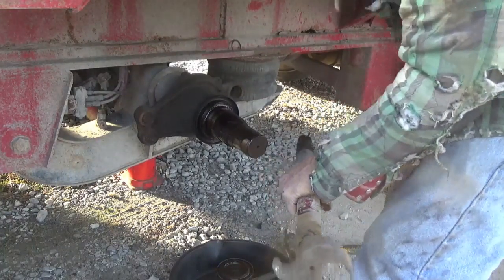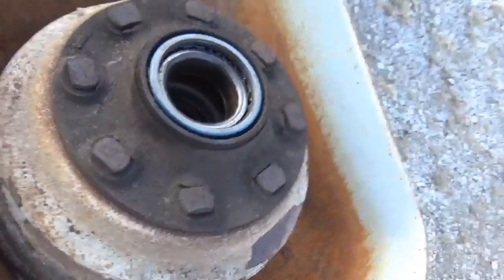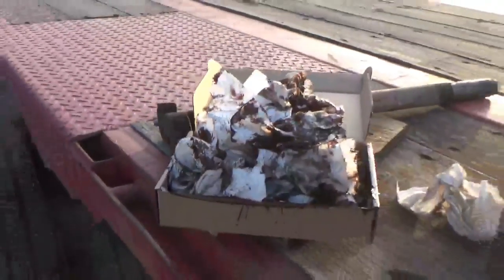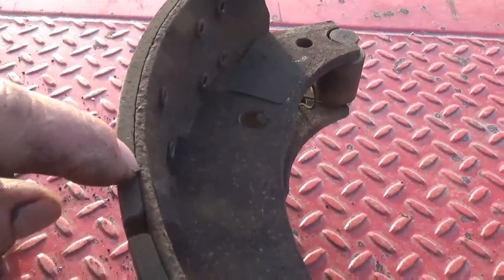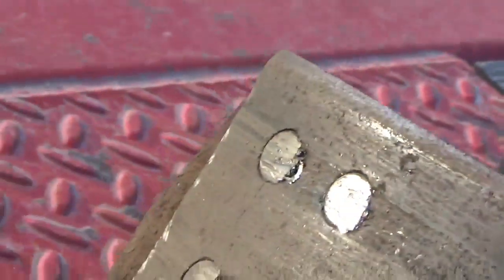There's my camshaft — got the hub off and it's sitting in this drum here. I have to take the seal out before I can get the bearing out. I already wiped all the grease out of the inside. Got this box full of paper towels to bring over to the shop and unload, then come back and load up with the rest of this stuff.